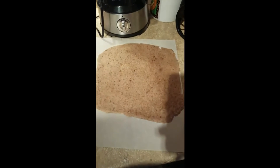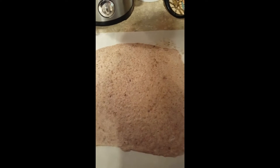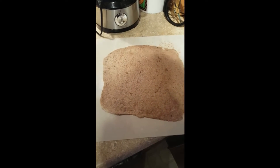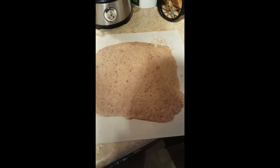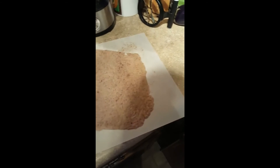Quick report on the banana tortilla. We took bananas, threw them in the food processor, laid them on teflex sheets, and popped them in the dehydrator for about 12 to 14 hours at 113 degrees. They create this fruit leather — you peel it off, some of it sticks to the teflex but that's fine — and you've got a really nice thin sheet.